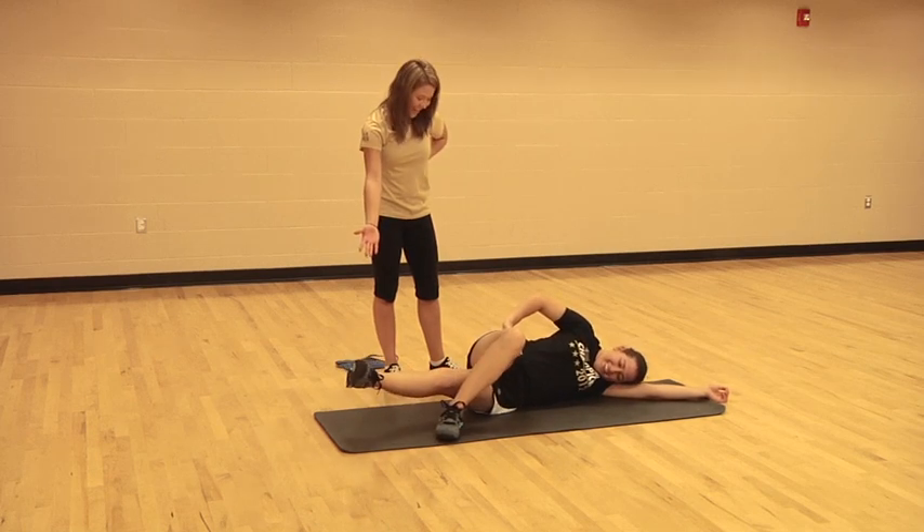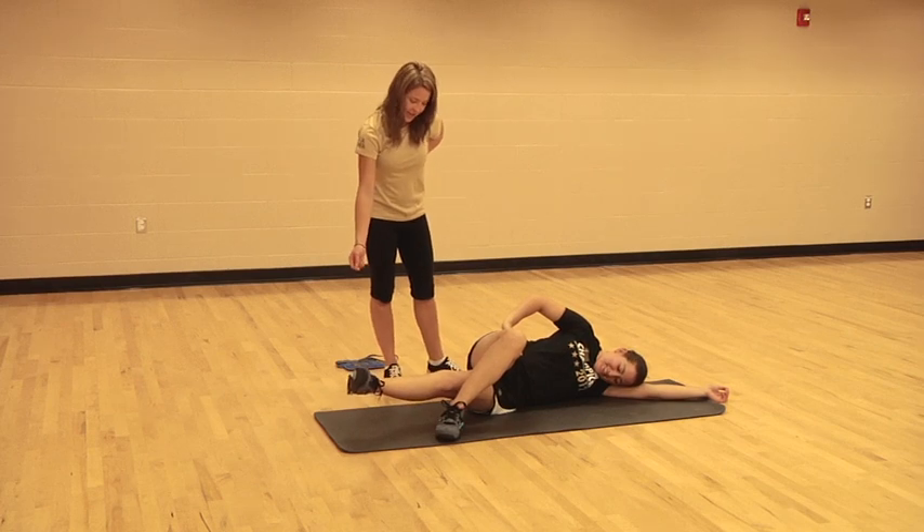Maybe just hold it. You're doing good. Three, two, one.